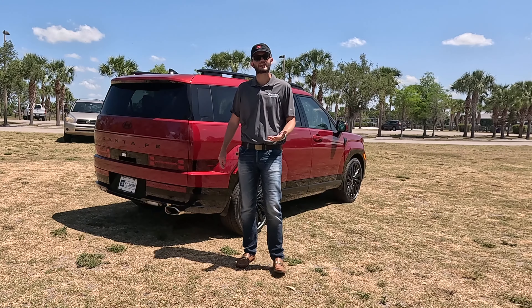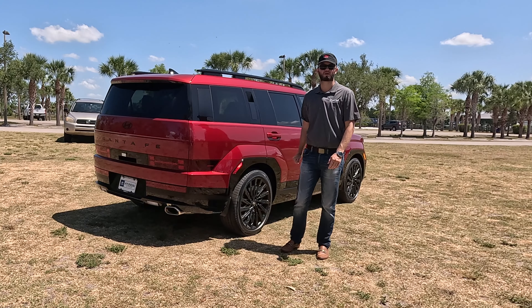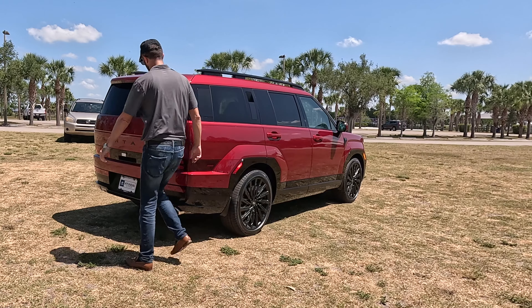Hyundai offers best-in-class warranties. Going back to the powertrain: 10-year, 100,000-mile coverage, plus five-year unlimited miles for roadside assistance.